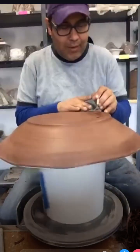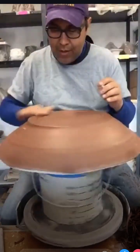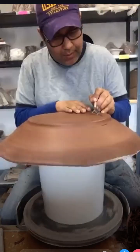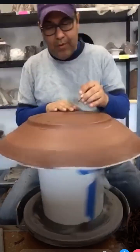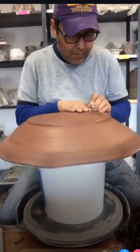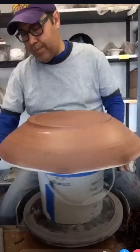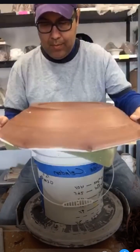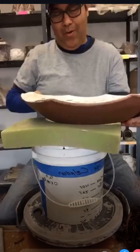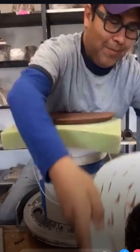I do not create functional pots, as you can see. If I did I really wouldn't care if they were wonky - they're wonky. Mostly these pots are just for me; I rarely sell them, I usually give them away. There we go. Oh - and it broke. It happens. Trimmed it too thin. Well, life learning lesson.